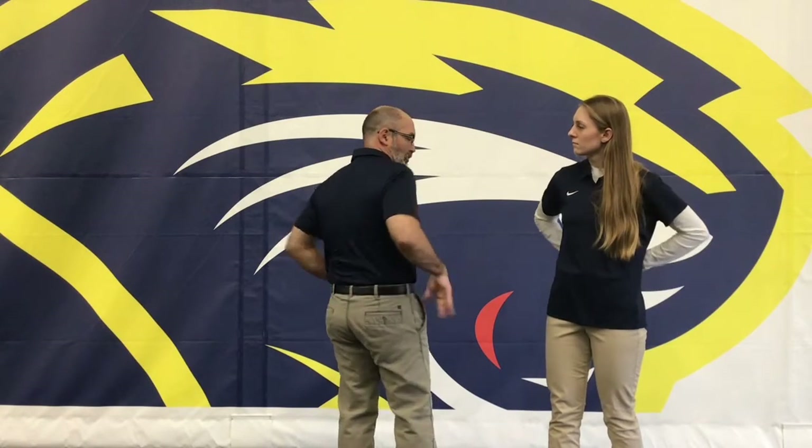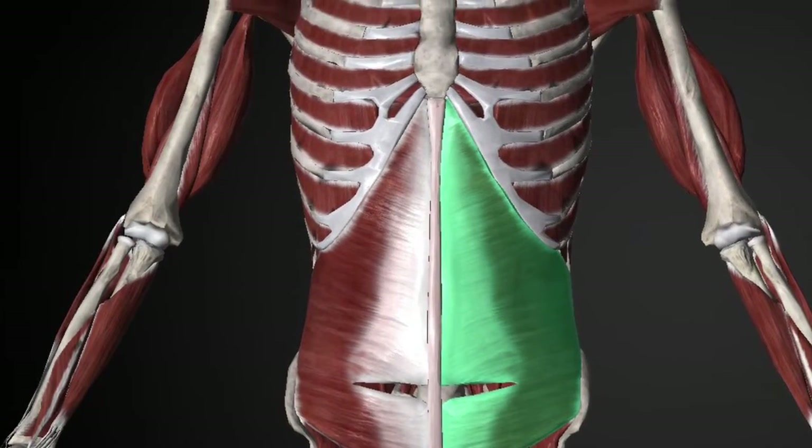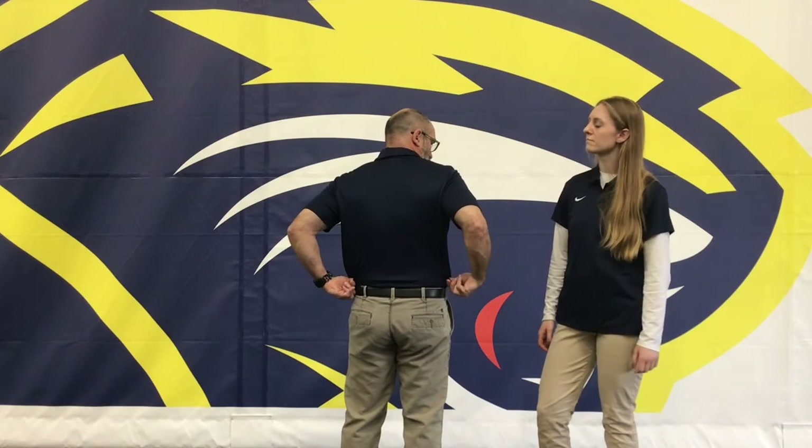The transversus abdominis — when you pull it in — wraps all the way around to the backside of your body and hooks into something called the lumbodorsal fascia. This muscle wraps all the way around, and when you pull your belly button in, it actually pulls the lumbodorsal fascia in a horizontal direction and tightens it up, which is very important because that helps stabilize the lumbar spine.